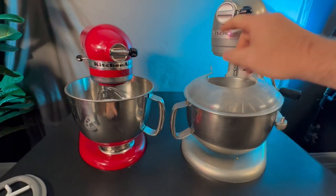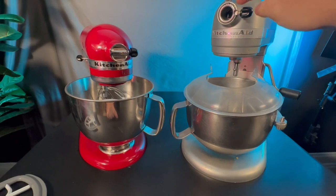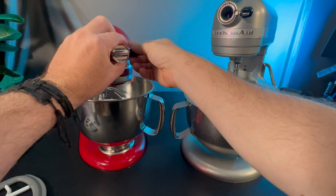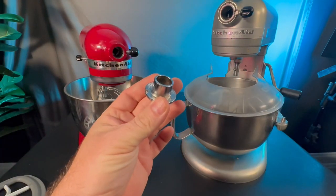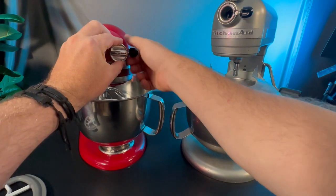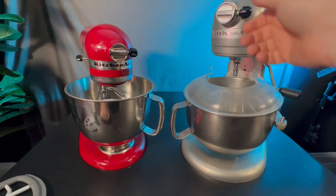Another small thing to think about is right here for the attachments. This is where we can loosen up and it's got a little hinge where you're going to put your attachment. This one here, there is no hinge. You just have to undo it, set it down on the side somewhere while you use your attachment. When you're done, you can push it back in and then re-screw it in to hold it in place. This one is always just going to sit there and you're not going to lose it.